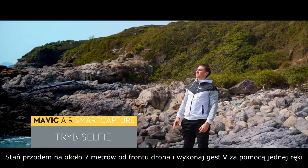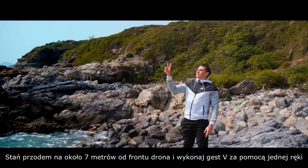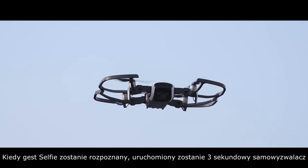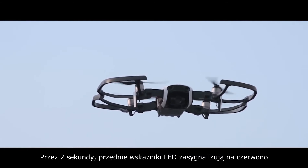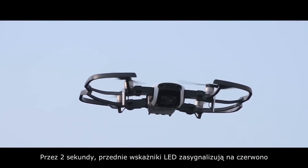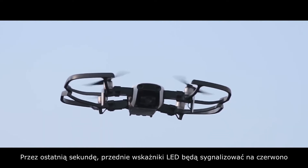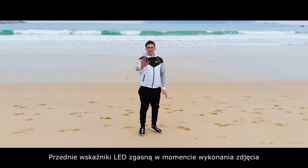Selfie: Stand at a distance of 7 meters in front of the aircraft and make a V gesture with one hand. When the selfie gesture is recognized, a 3-second countdown will begin. With 2 seconds remaining, the front LEDs will blink red slowly. Then, with 1 second remaining, the LEDs will start to blink red quickly. The front LEDs will turn off when capturing a photo.